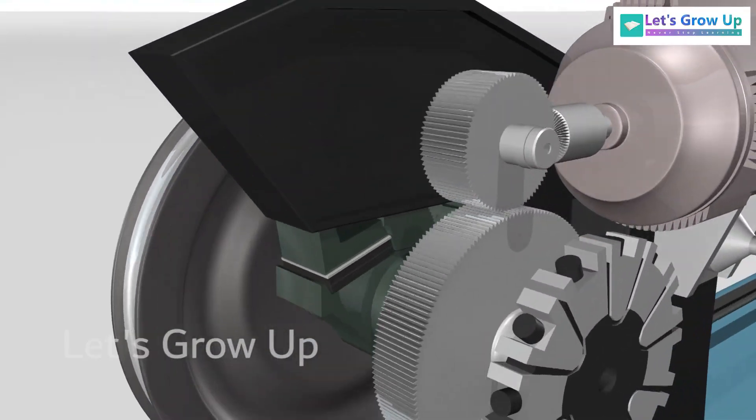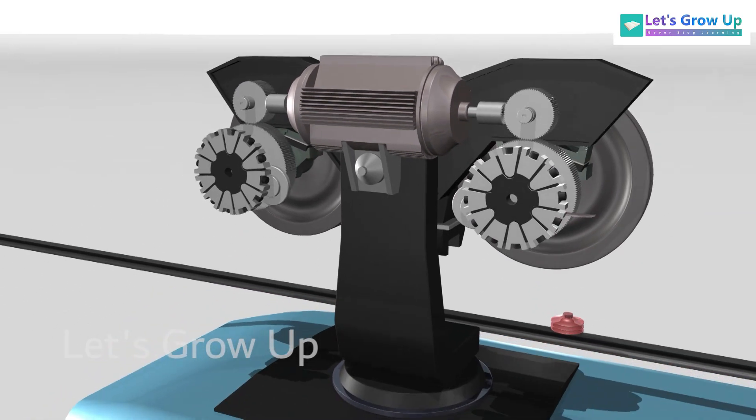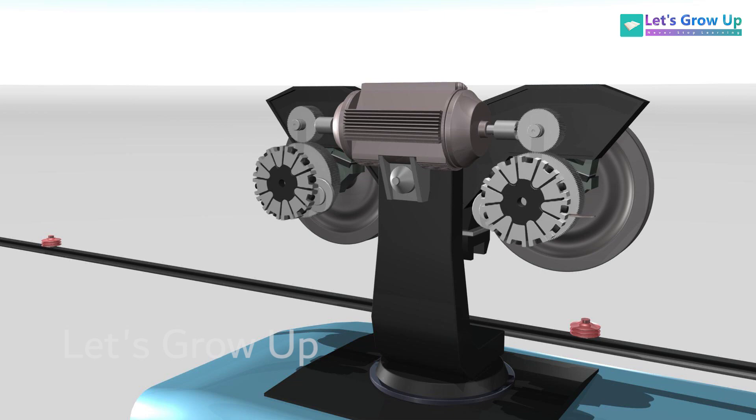The wheels are driven by electric motors operating at 750 volts DC, fed from a live rail below the running rail. The gears arrangement is rotated by the motor shaft, and finally the wheels are driven.